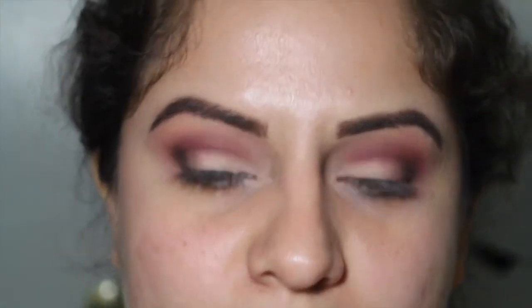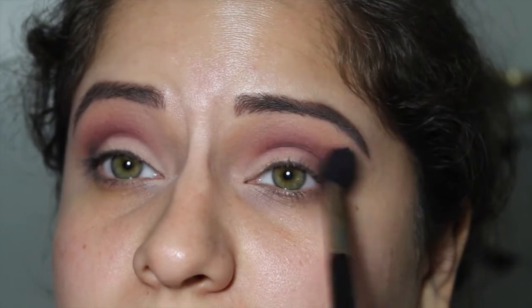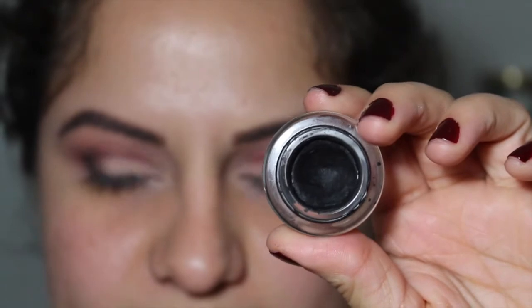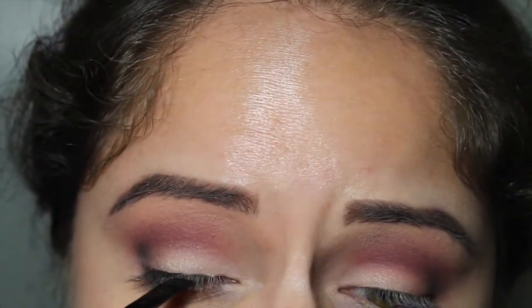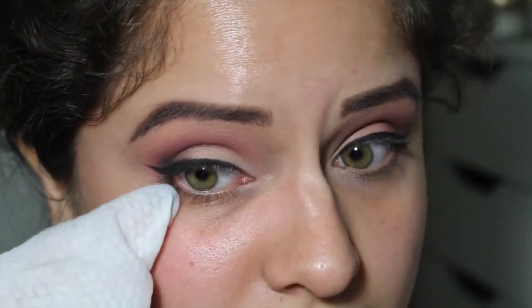Now to highlight my brow bone, I'm gonna take my e.l.f. brush again and dip right back into Beaches and Cream, just to highlight that. Then I'm taking my E40 and making sure all these colors blend together. I want a really matte wing, so I'm gonna take my Maybelline Eye Studio Eyeliner in Blackest Black with my e.l.f. small angle brush. Now I'm just gonna take this makeup wipe and clean under my eye and any mess I don't like. Now let's get started with the face.